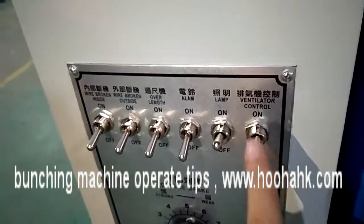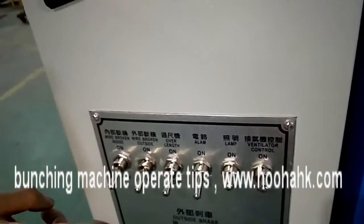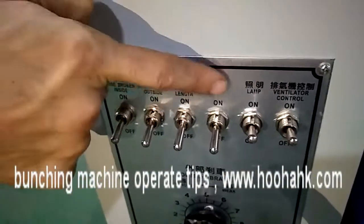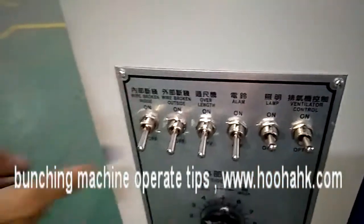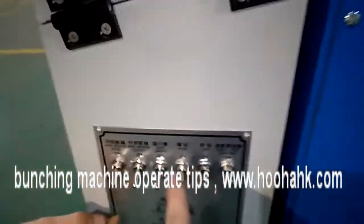This is the fan indicator — it should always be on when the machine is working because air needs to go through. This is the inside machine light, which must also be on. This is the walling light, controlled by this switch.